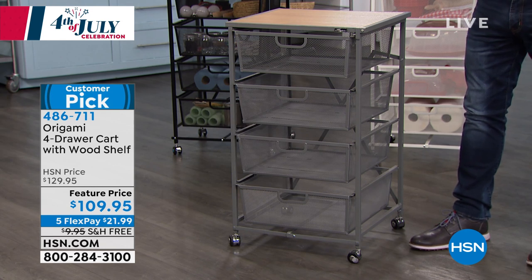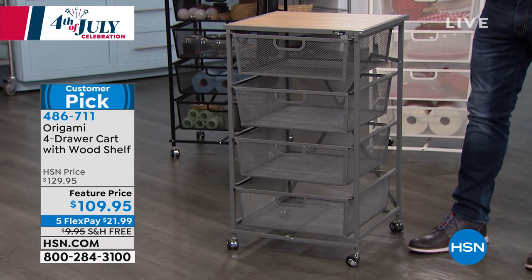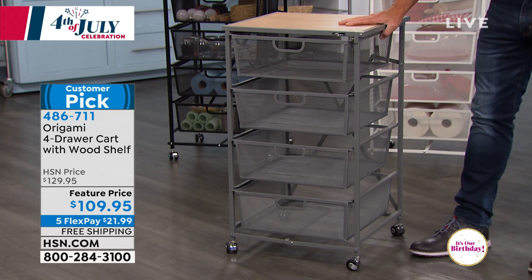They gave us a feature price today of $129, dropped it down to $109. They put it on FlexPay. And I believe that's free shipping and handling on this, and it's expensive to ship.